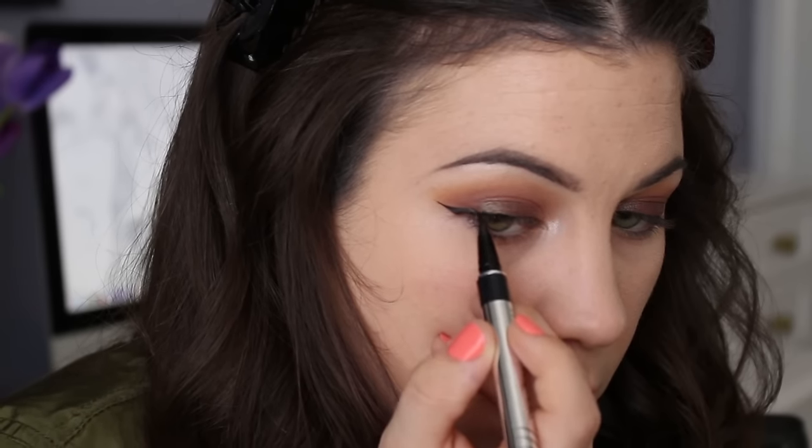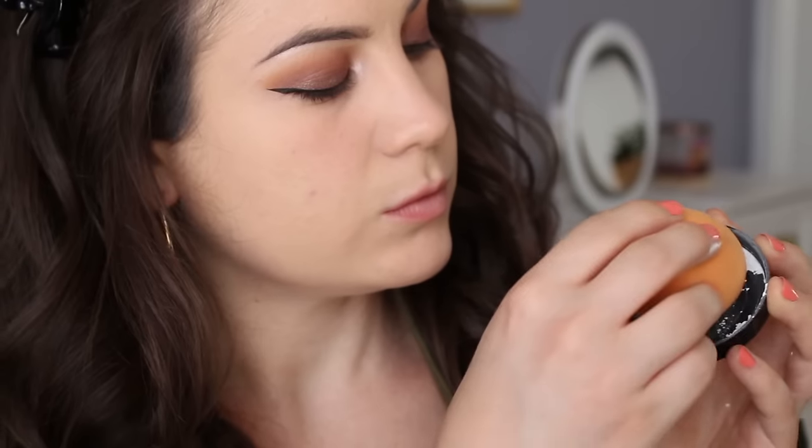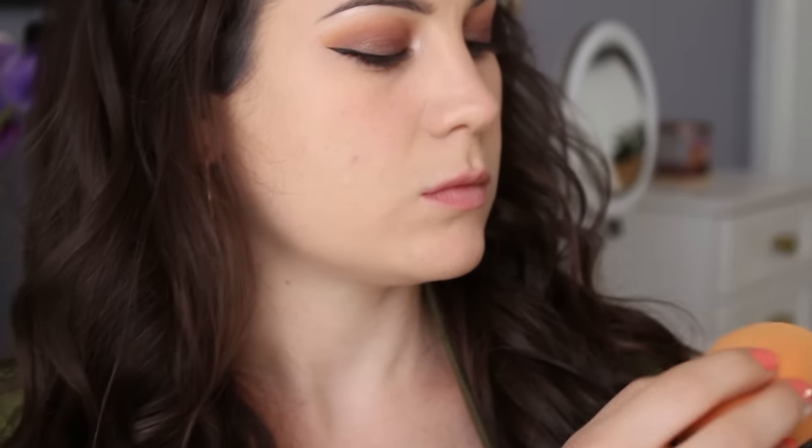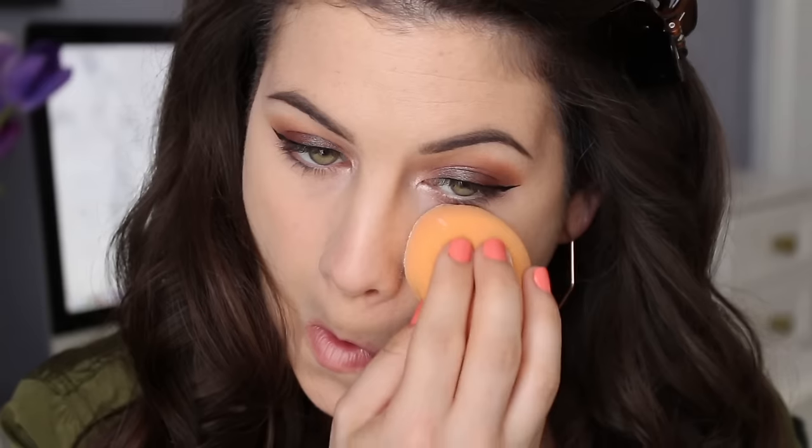Going in with my regular eyeliner — it's the Physician's Formula Eye Booster — and that's what my eyeliner looks like. Then moving right along to setting my concealer, I'm using that Master Fix Loose Powder by Maybelline and just setting my under eyes, also my forehead and chin.